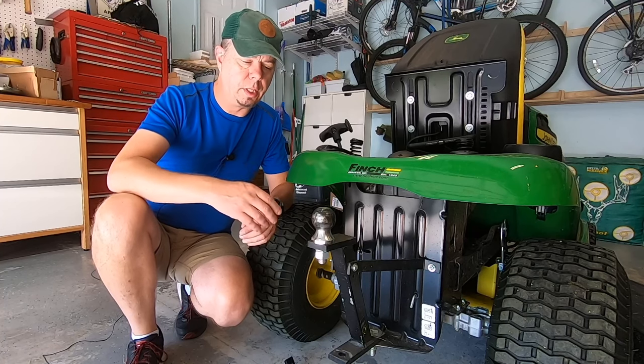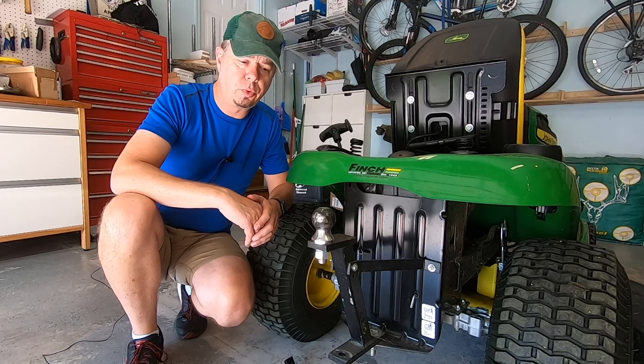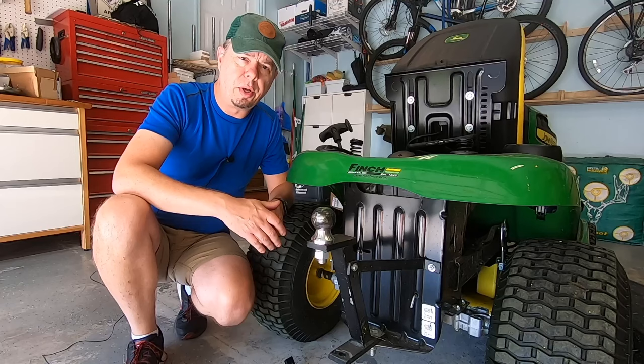We're going to check out this Lawn Pro high hitch for your riding lawn mower. It actually comes with two positions: the high hitch, which is more compatible with a traditional trailer, and the low hitch, which is going to be compatible for all your lawn dollies, spreaders, etc.